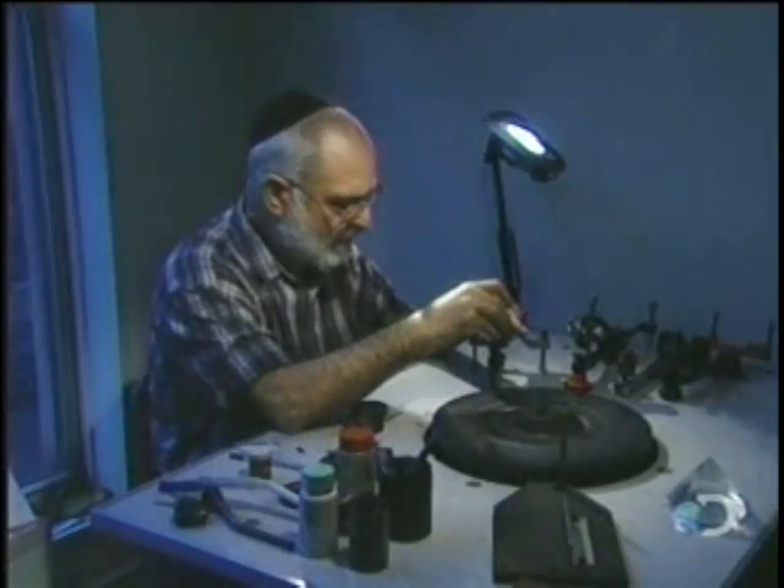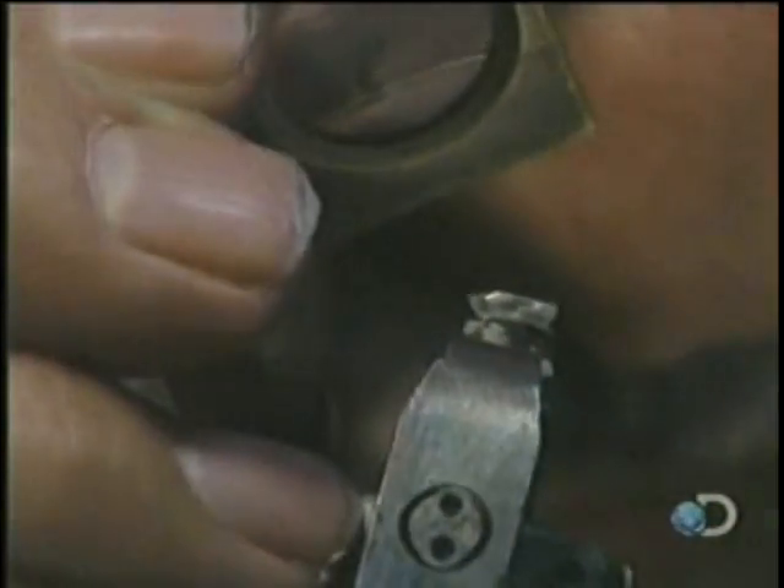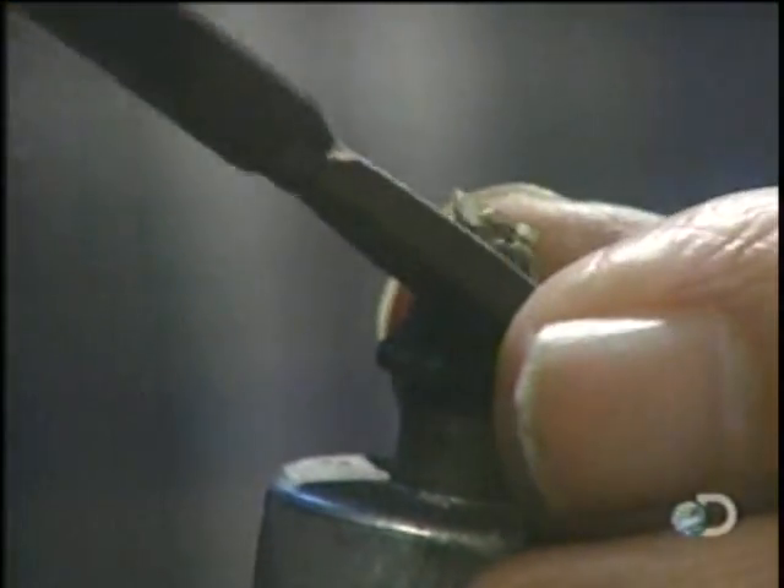He starts with the table facet, which is the flat top of the diamond. How he proceeds depends on the size and condition of the stone.